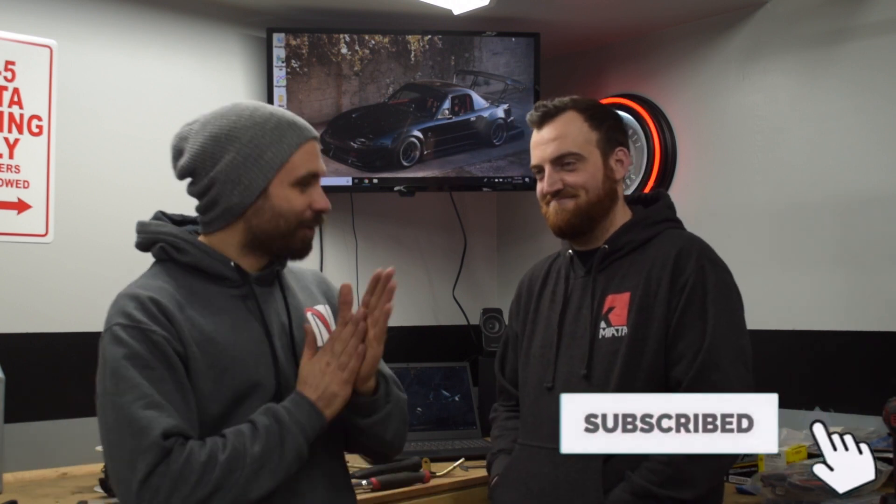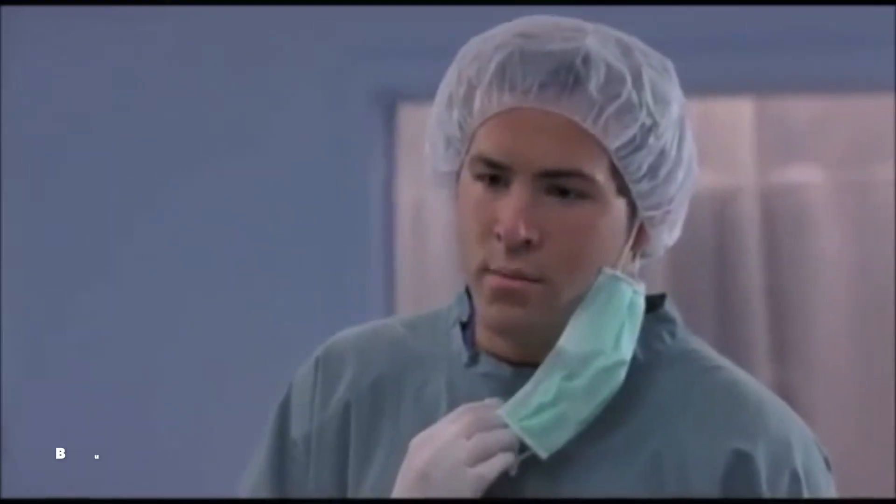On today's episode we are going to do wiring. I've been looking forward to this — it's not my forte and it's not my strength either, but we've enlisted the help of a friend, Matt. Matt is very qualified — he's an electrical engineer. He builds harnesses, he's a Miata owner, so he checks all the boxes.